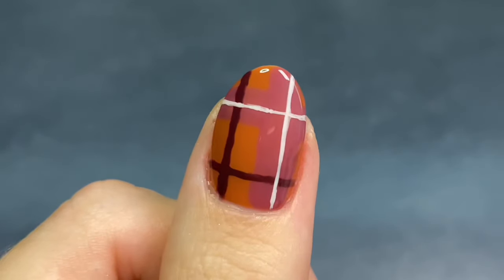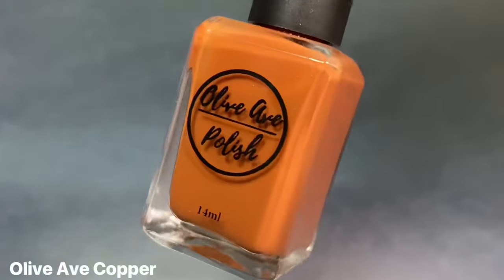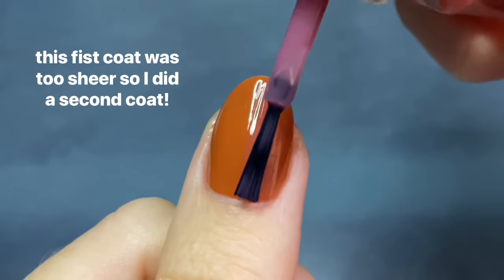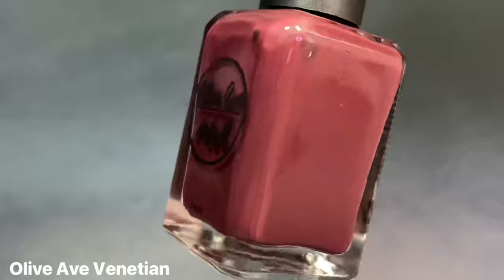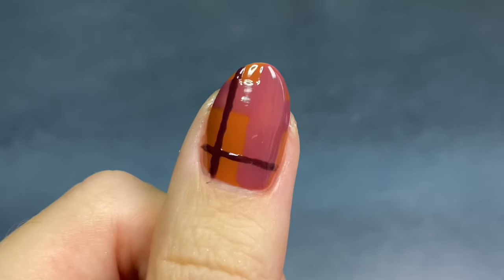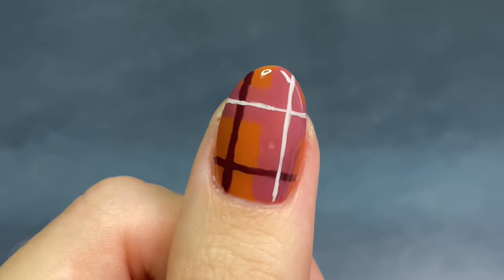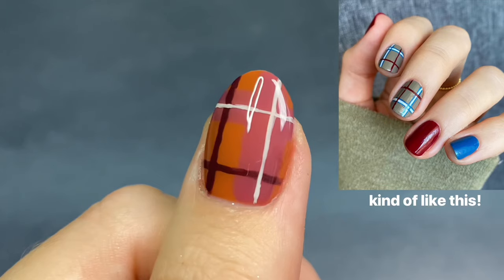The next design is a classic plaid flannel design. These can definitely get complicated with the more lines that you have, but I like doing this design as the bare minimum to get the plaid effect. I'm going to be starting with Olivav's Copper, which is this beautiful rustic orange polish, and then going in with Marsala Jelly to start blocking off the thicker stripes of color. I normally just do one vertical and one horizontal stripe off center, then go in with a darker version of that color to do thinner stripes on the opposite sides. To complete the design, I go in with the lightest color — an off-white cream — painting thin stripes down the centers of the thicker stripes. And there you go, easy plaid nails.